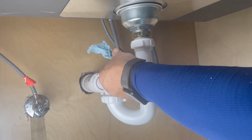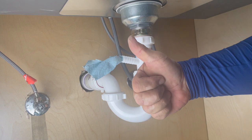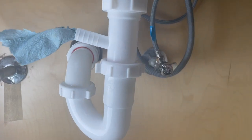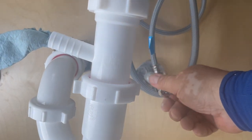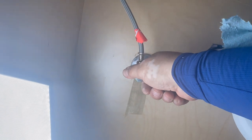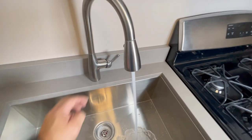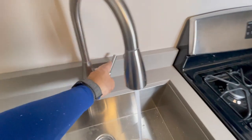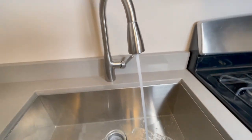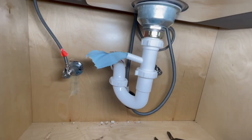I'm going to plug this part of the dishwasher because we don't have a dishwasher yet, so it's just to plug it and so water doesn't come out of there. Now we're going to turn the water back on and test. Let's turn the faucet on - hot is going to be on the back and cold on the front. We're going to collect some water and then make sure there are no water leaks. That's it.